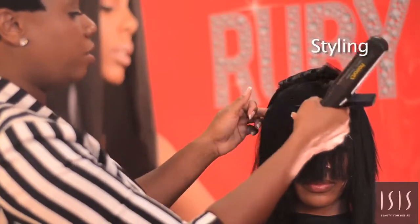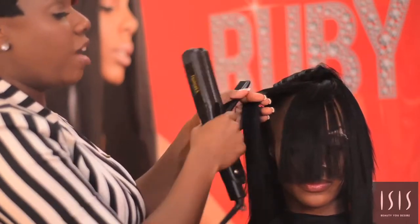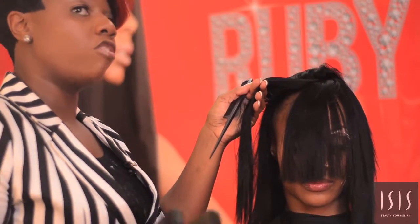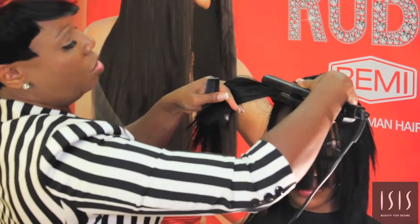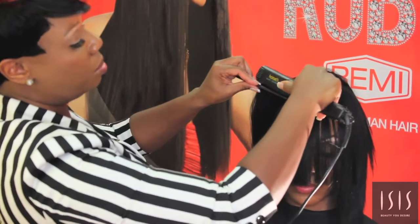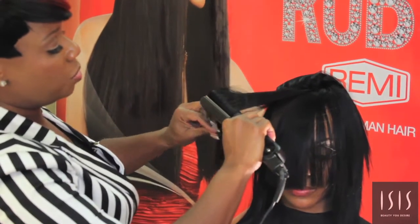Using a flat iron — when using a flat iron, you don't have to grab a small section of hair. You can grab a large section of hair if you like. Just grab it, go straight in, lift up, and gently pull through.